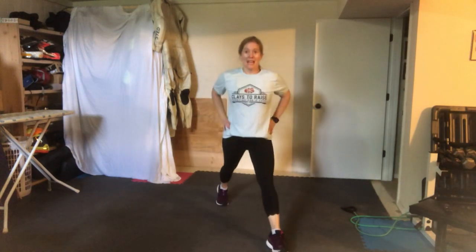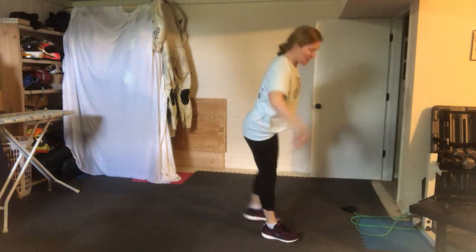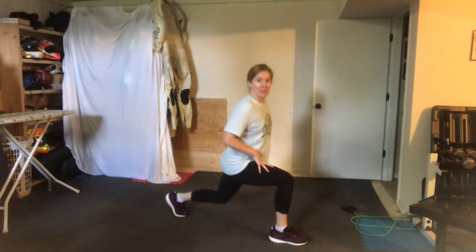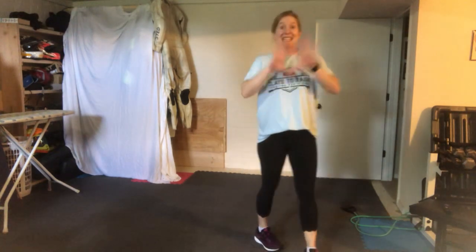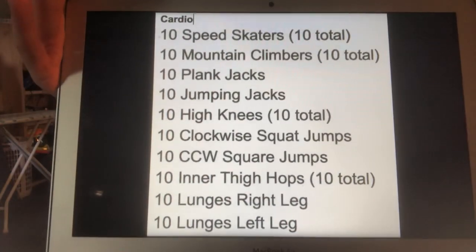Next one: 10 lunges on the right leg and then 10 on the left. You want to have your knee right over the ankle, standing just as tall. Again, all 10 exercises, 10 reps, 10 times — that's going to give you a thousand. So remember, this is only part one, but here are those exercises.